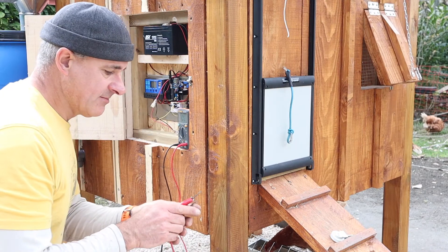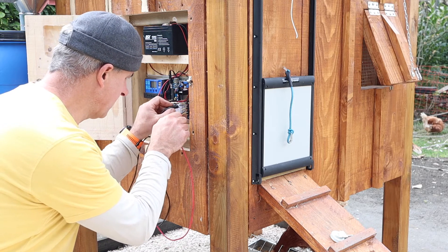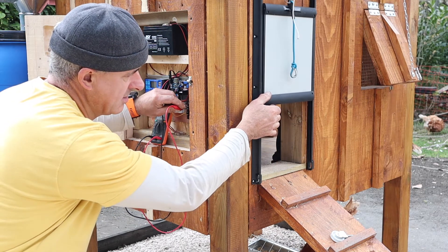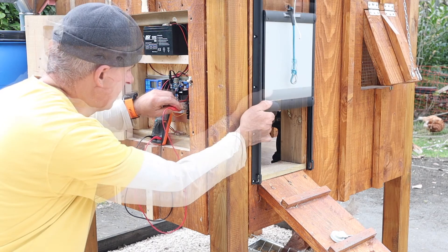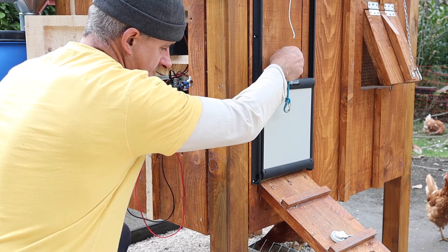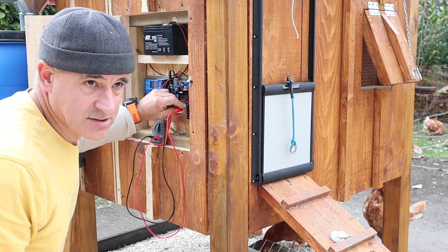I'm using my multimeter to check the switches. Checking the upper switch first — it rises to the top and you can hear the beep. Now the lower switch — off, off, and then contact. Both switches work fine.